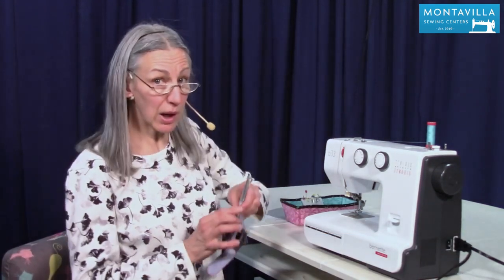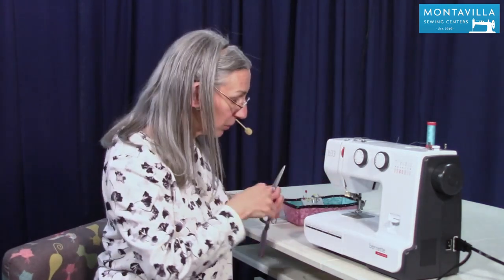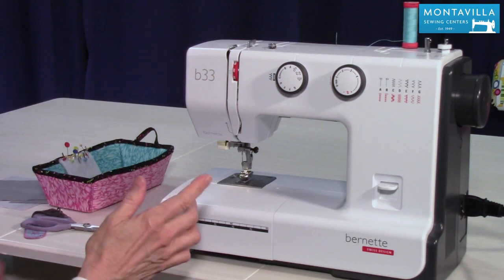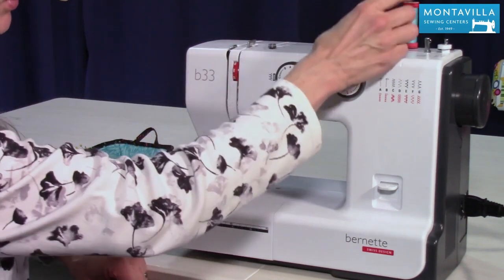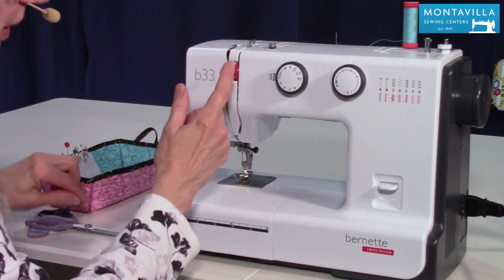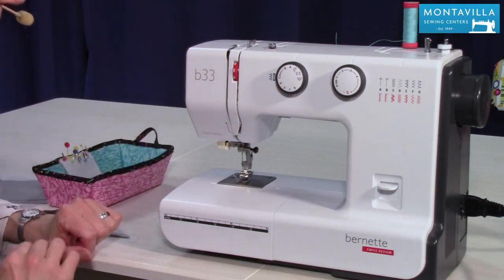To start off with, when you go to unthread your machine make sure you cut the thread up here by the spool and pull the excess out by the needle. That's important because if you pull your thread backwards out of your machine it can cause lint to build up here in the tension disk and we don't want that. So just snip and pull it out this way.